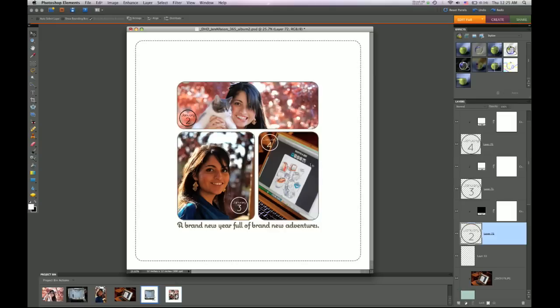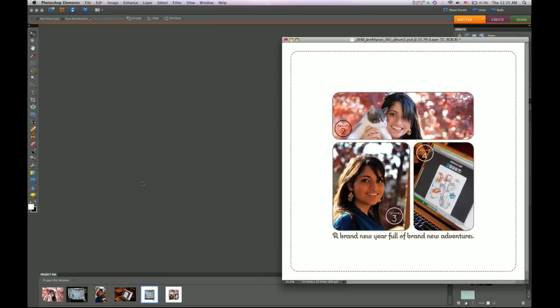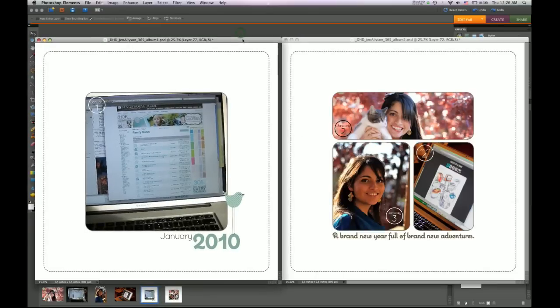There is a page in this album template that has spots for journaling for each individual photo. I'm going to give you a quick side-by-side view of what the first spread would look like in this album. It's a really nice and clean album, especially if you're going to be doing the whole year of photos. It's a good way to keep a really consistent-looking book, not something that's too frilly.